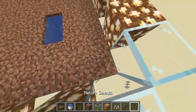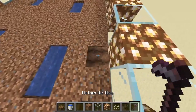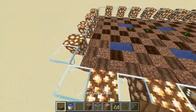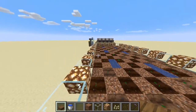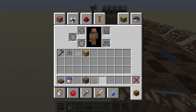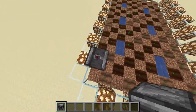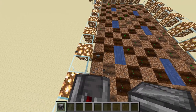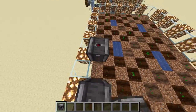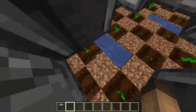Take your hoe and some pumpkin and melon seeds. We're going to make a grid as described: hoe, melon, pumpkin, melon, pumpkin, melon, pumpkin, melon. All seeds are planted. Now it's time for the roof. I start with the observers — the easiest way is to just right-click the stems so you don't need to go into crawling mode, which is a lot slower.